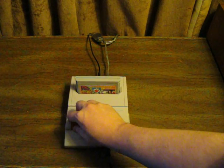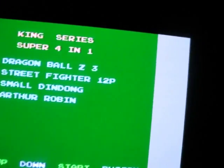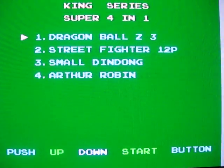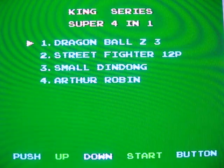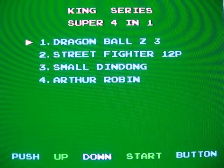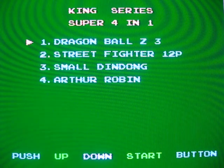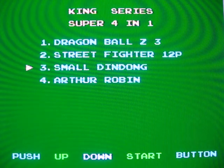Let's turn this on and hopefully we'll be able to play it. Here's the boot-up screen. What you get here is King Series Super 4-in-1. I'm glad it said King Series right on the label and not 4-in-1 Super. You get four games: Dragon Ball Z 3, Street Fighter 12P, Small Din Dung, and Arthur Robin.